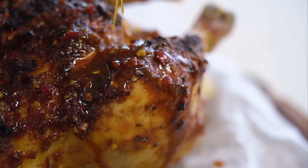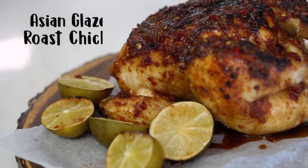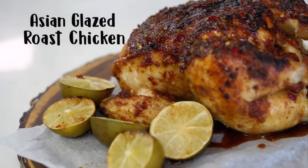Sweet sticky chicken with beautiful ginger and lime flavours — this is such a crowd pleaser. I don't know about you guys but in my house roast chicken is king. Everyone loves it, it's easy to do and so I'm always looking for ways to kind of trick it up and change it up a little bit.